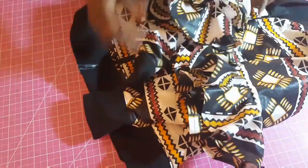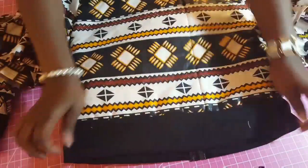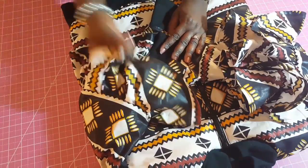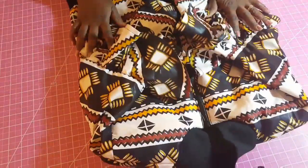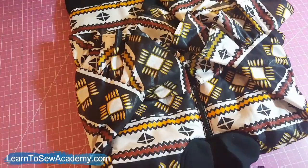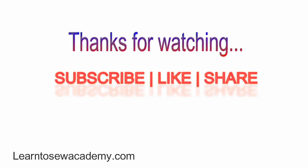So that concludes our bomber jacket — I'll show you the full picture of it so you can see better. This is the back of it — there you go! I hope you like what you've seen. If you do, please give this video a thumbs up, share it, and if you haven't yet subscribed to our channel, please remember to subscribe and click the bell icon so you get notified when we upload new videos. Thank you for watching!